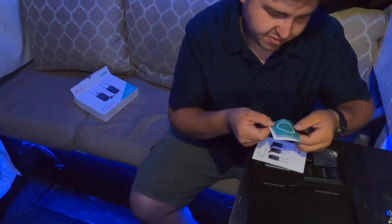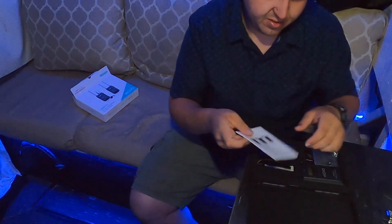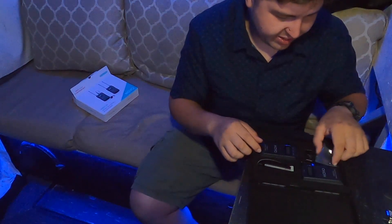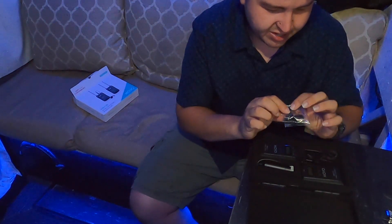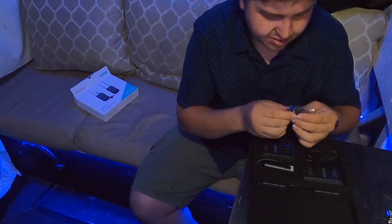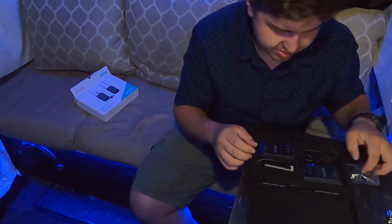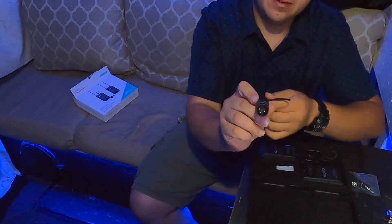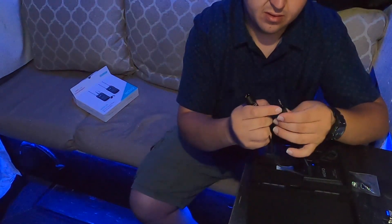Okay, so here's the instruction manual. This is a little shoe mount, the windscreen, and the microphone holder. Wow, it's metal — all the little components are metal. That's pretty nice.